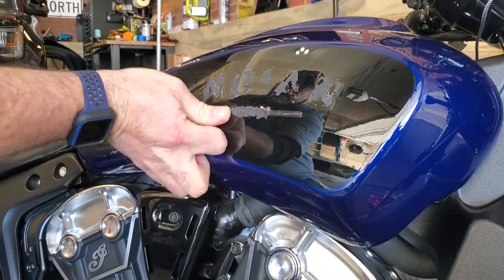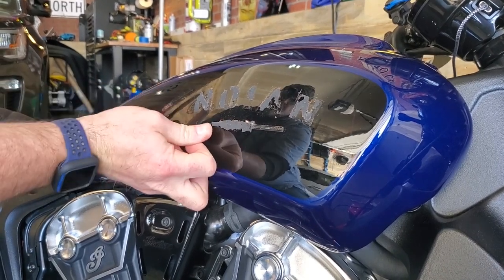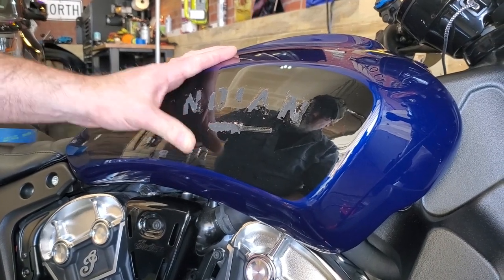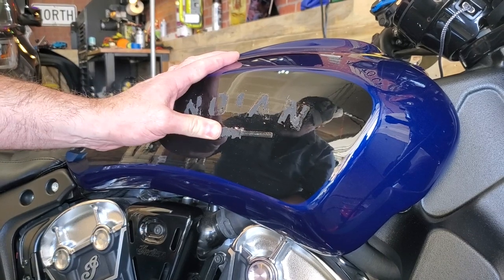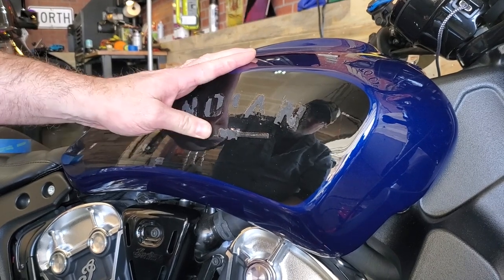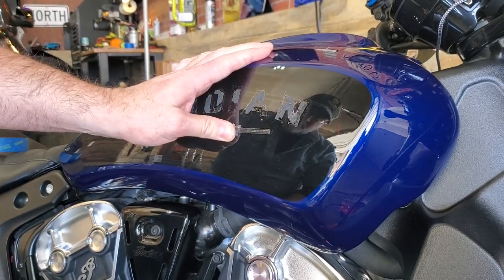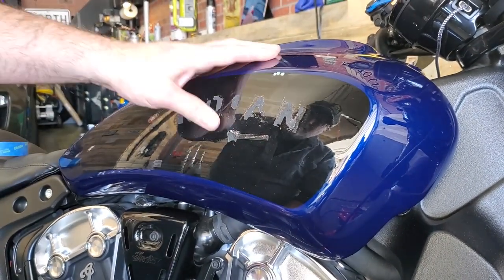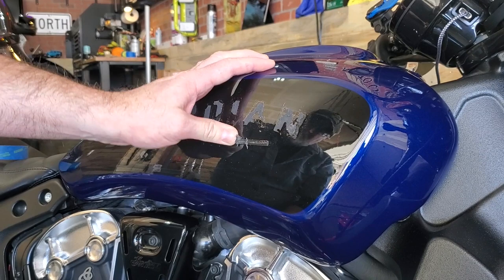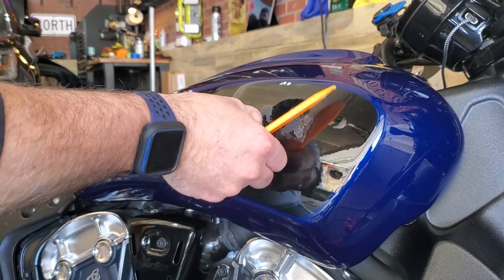That badge came off pretty clean actually. There's some goo there, but we have Goo Gone that we'll use a little bit. You want to get rid of the foam as much as you can before you start using an adhesive remover. It's actually going pretty quick now that it's warmer. This morning was so cold — I was out here when it was really, really cold and it was so painful. I was like, I'm done. Bring over adhesive remover, please.